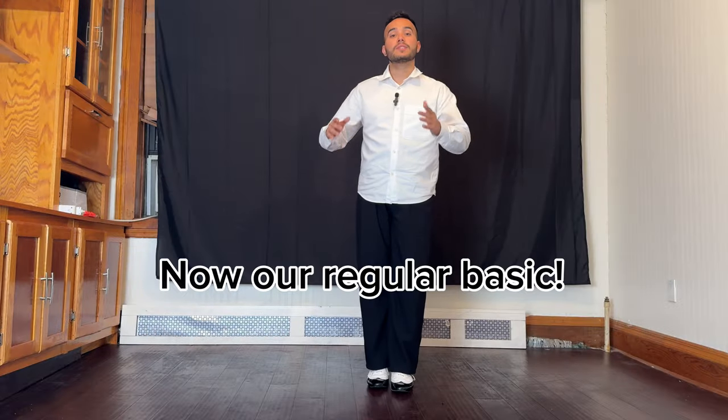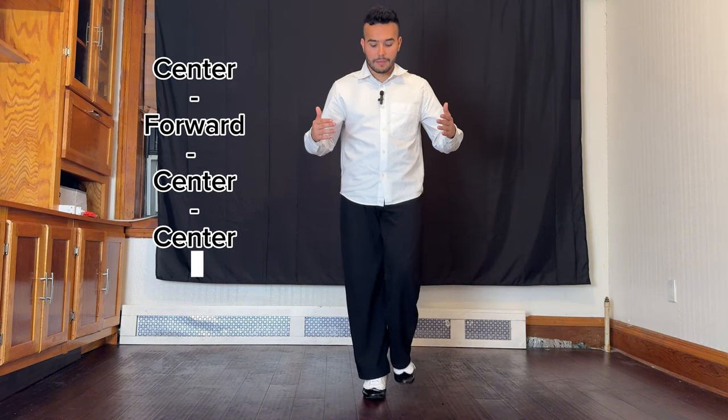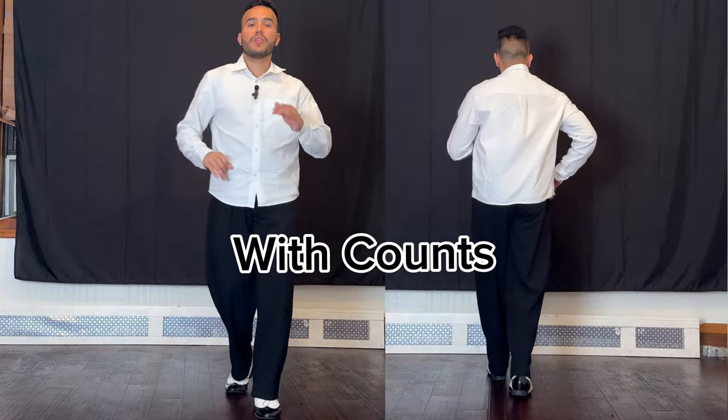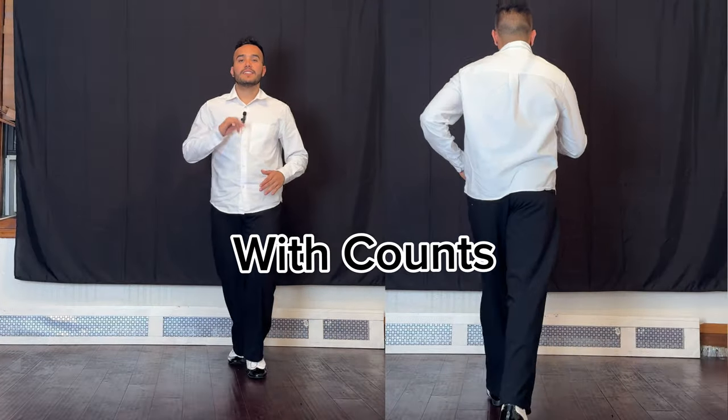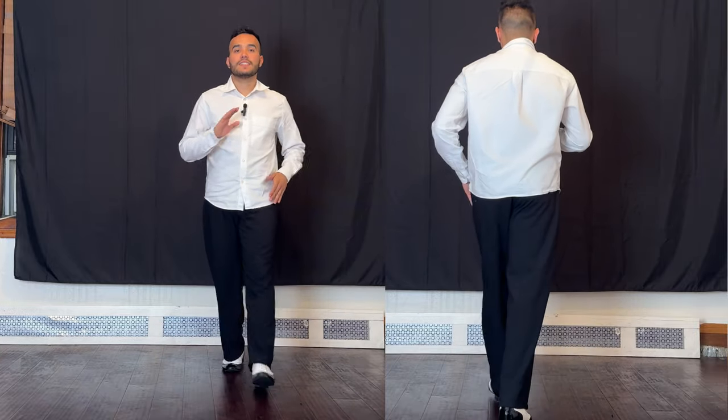Now we're going to go from stepping the basic in place to going forward and back. I step first in place, then I go to the front, step to the back, go back in place, step back, I go forward — and that is the basic step. One, two, three, five, six, seven.